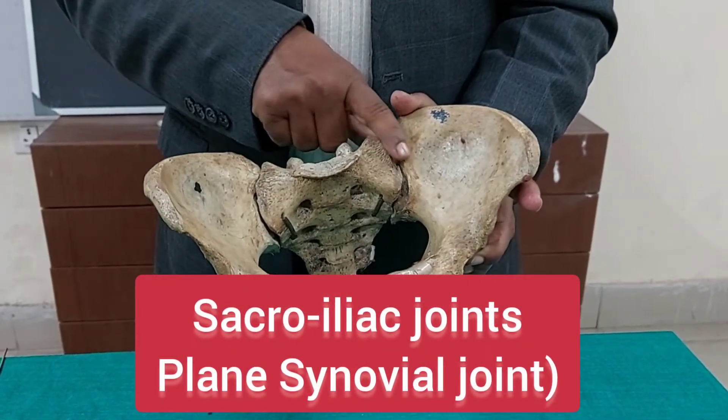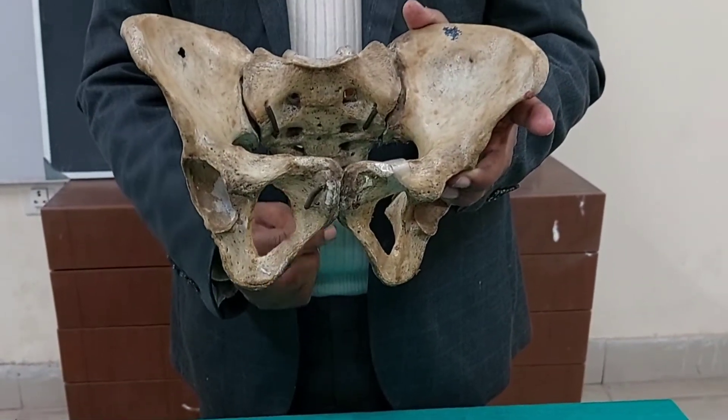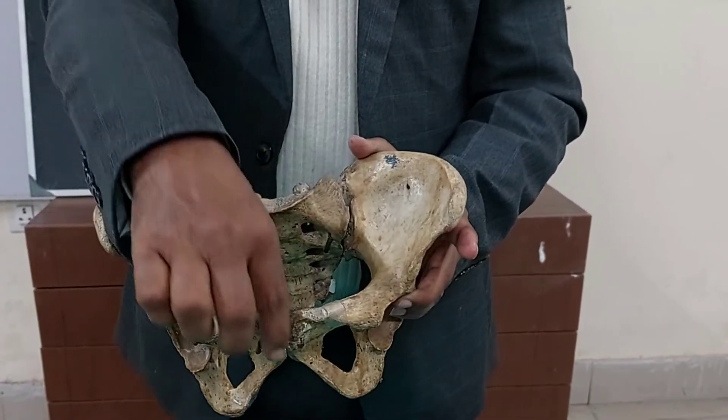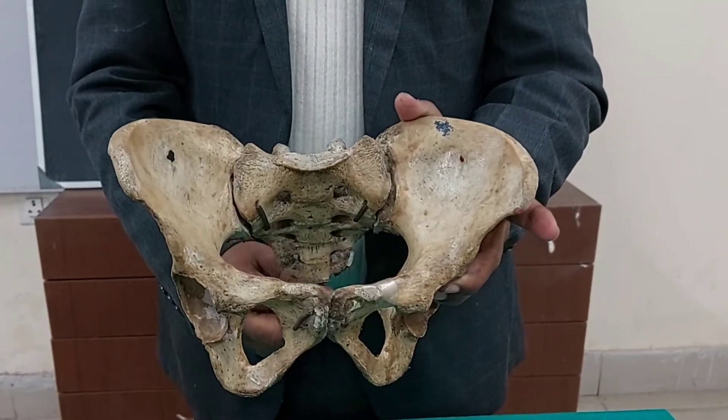The sacroiliac joint is a plane type of synovial joint. The sacrum also articulates with the coccyx, forming the sacrococcygeal joint, which is again a secondary cartilaginous joint. So the joints are: anteriorly, the pubic symphysis; two sacroiliac joints; and one sacrococcygeal joint.